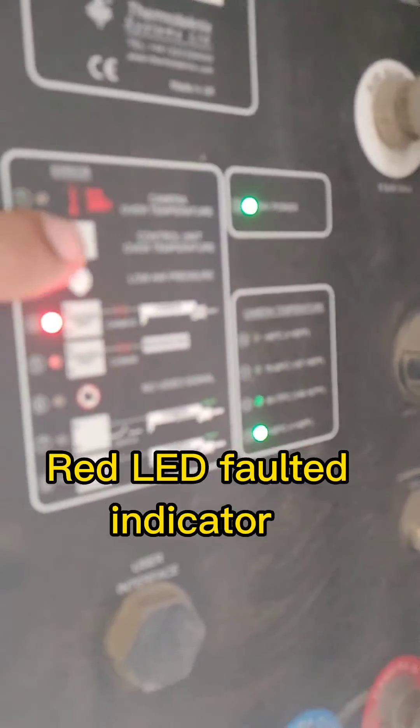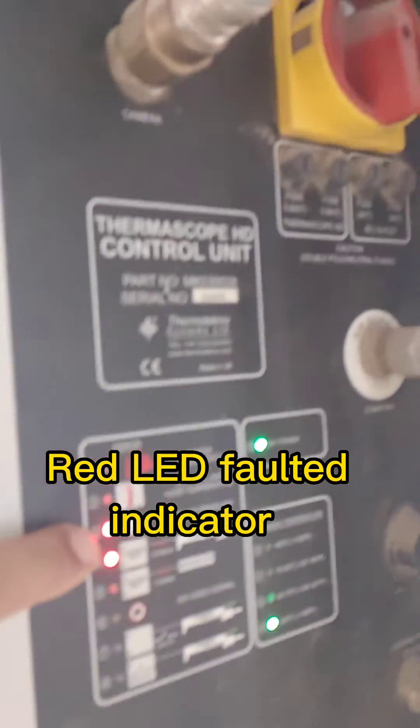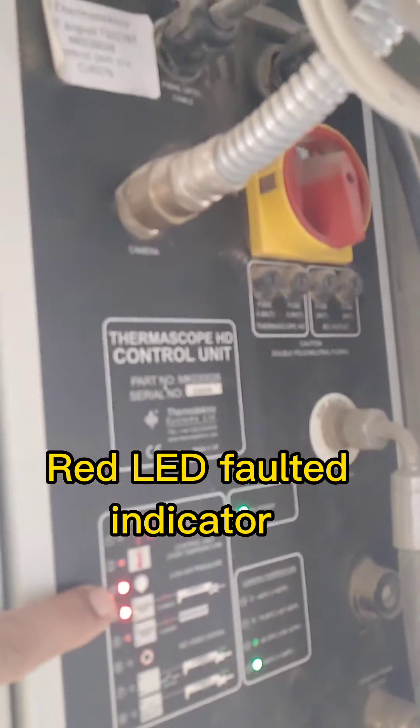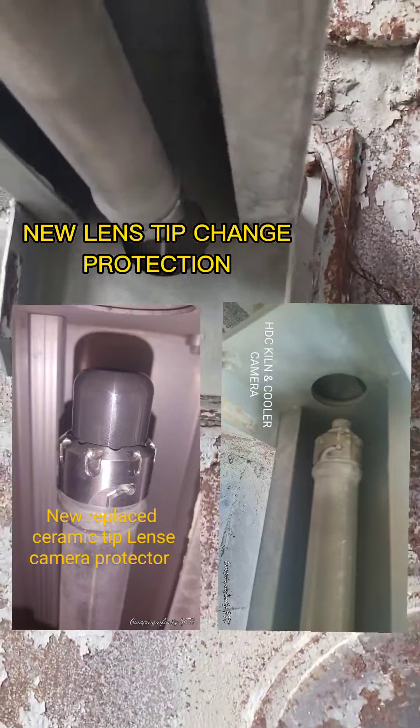Red LED faulted indicator. New lens tip change, protection.